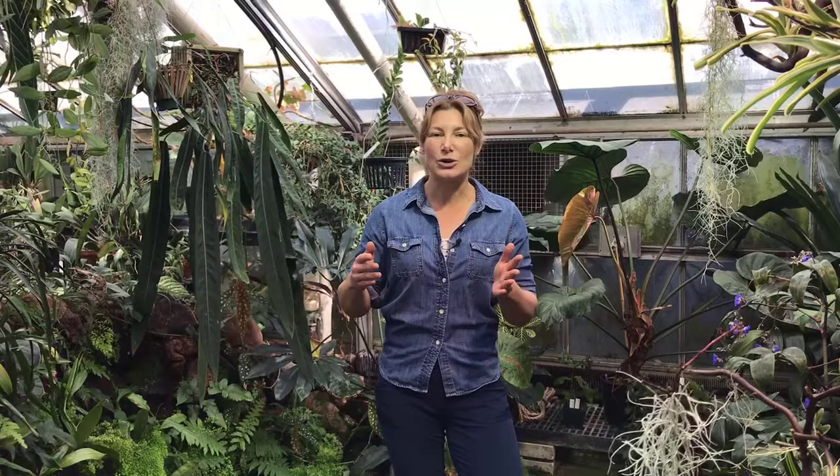Sometimes your mealybugs may be dead. If you're going into winter or coming out of winter and you notice them, this is what I do at the conservatory: I take one and I squish it. If it has orange guts, then it's still alive. If it's flaky and dry, then it's dead and you just want to monitor.